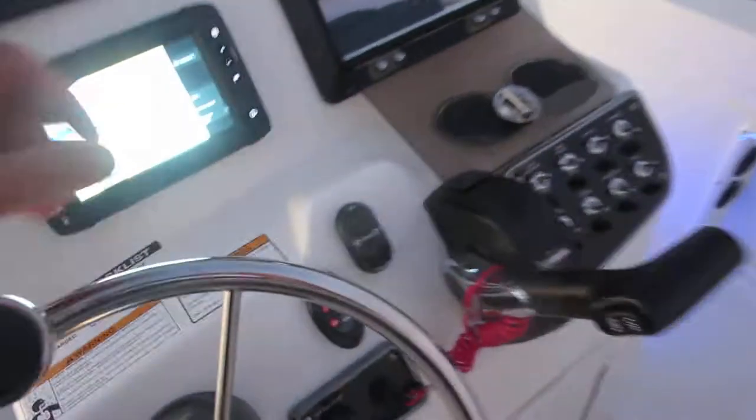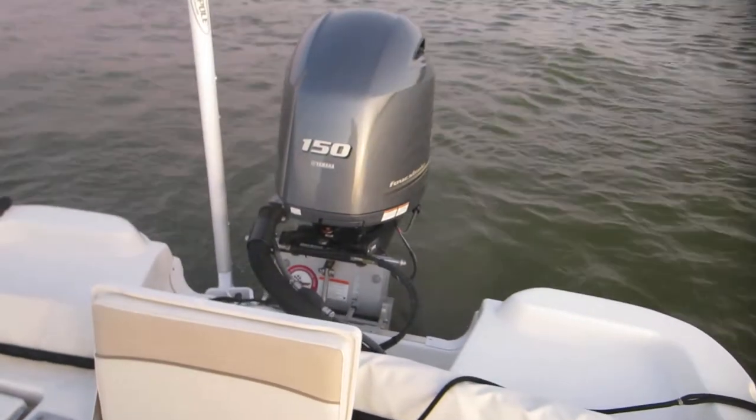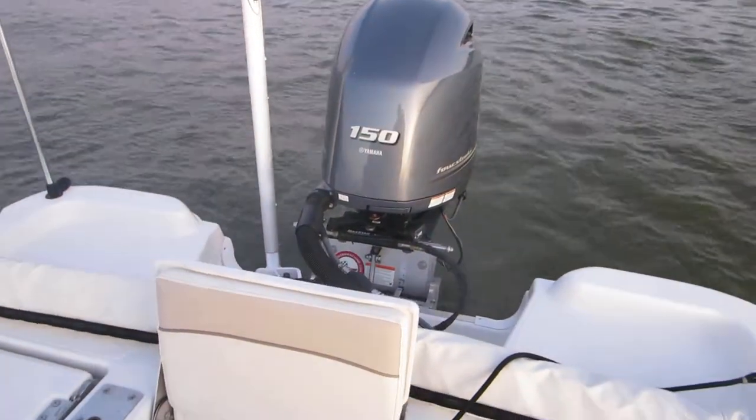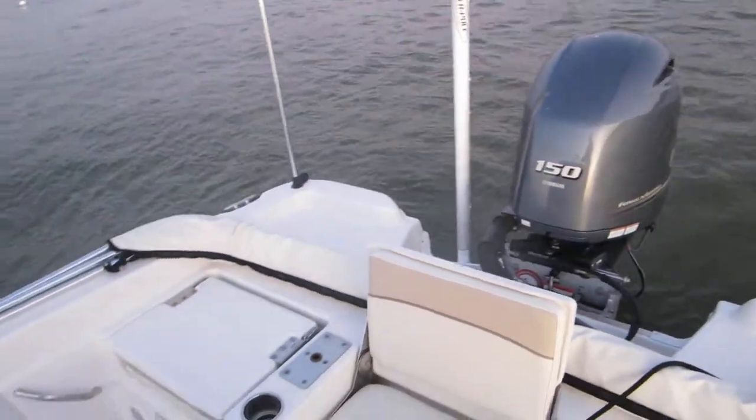It's connected to a jack plate, and the switch is right up here. It's just an up and down switch — you've got up, you've got down. It's a 6 inch jack plate and it goes up to 6 inches.